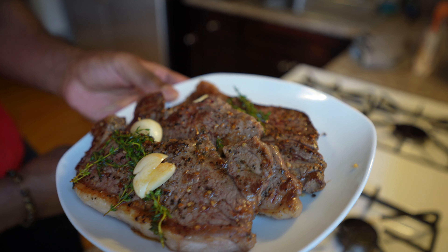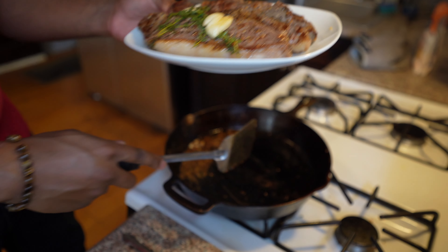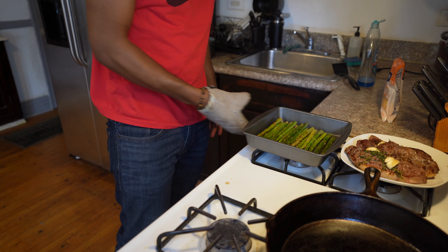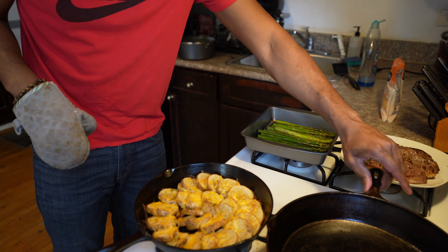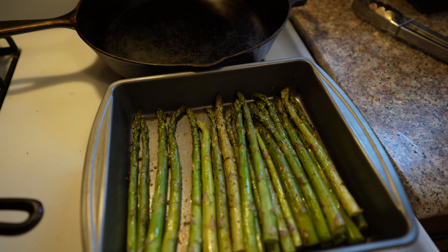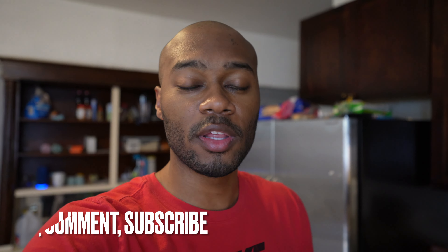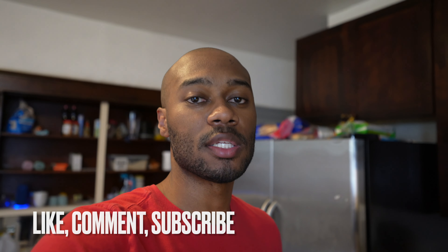We'll let the steaks rest for a little bit while I clean up the skillet. Let's see what the asparagus and potatoes look like — stress test complete. The skillet did a good job and cleaned up very well; just scraped it off with a spatula and rinsed it out. Here's the asparagus, potatoes and cheese, and the steaks. Hopefully that was a cool video — make sure you hit the like button, comment something down below, and keep staying positive. Until next time, peace.